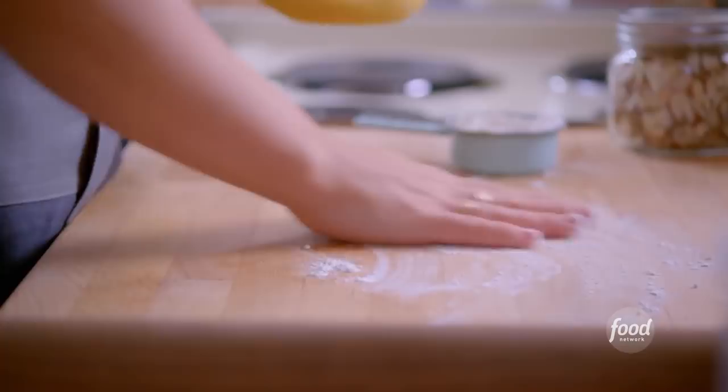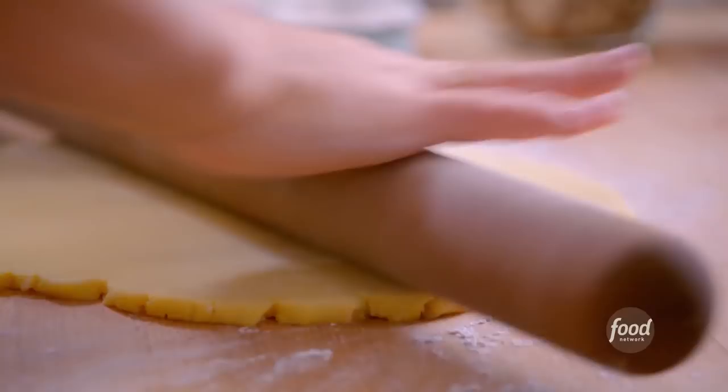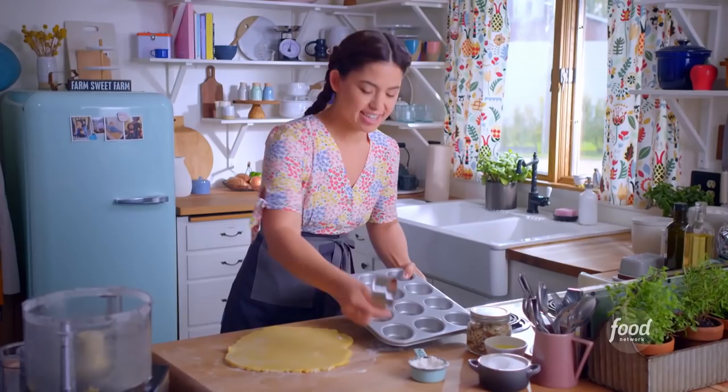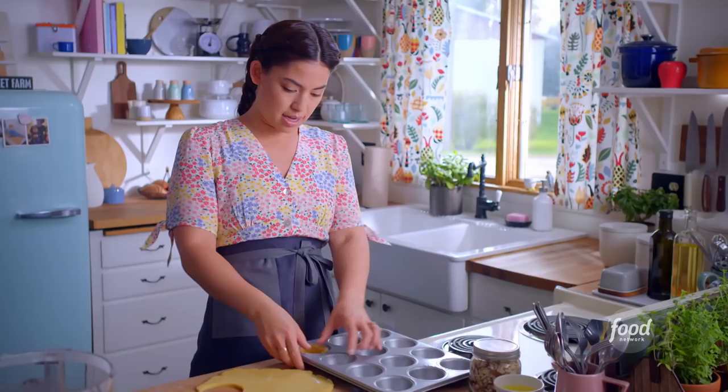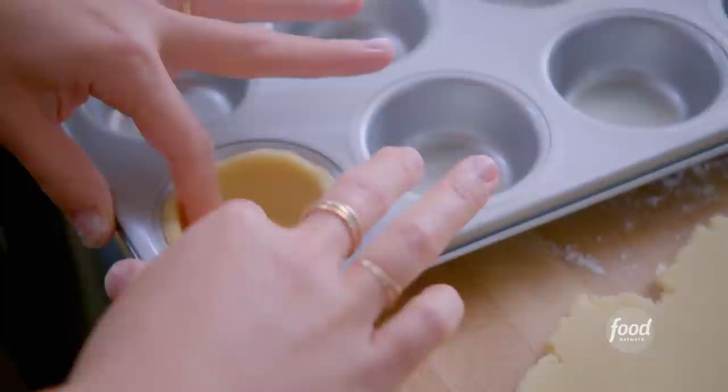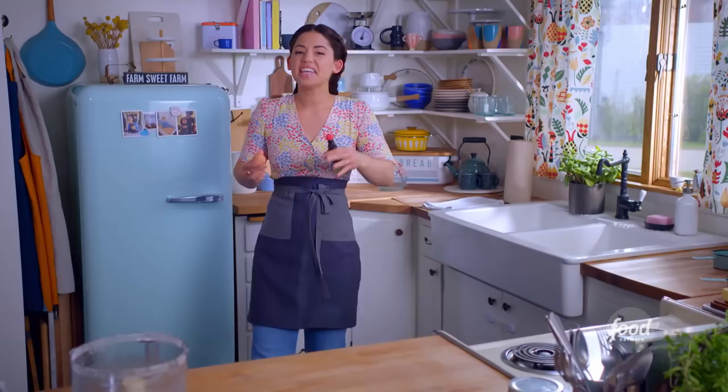My dough has rested and now I'll form my tart shells. I'm gonna dust my counter with a little flour so it doesn't stick and roll it out until it's about a quarter of an inch thick. I've got a standard cupcake tin that I've greased and a three-inch biscuit cutter. I'll cut out a circle and gently press it into the cupcake tin, using my fingers to press the dough all the way up to the top. This is gonna be the perfect holster for the almond filling. I'll continue to shape these and then they're gonna set in the freezer while I make my filling.